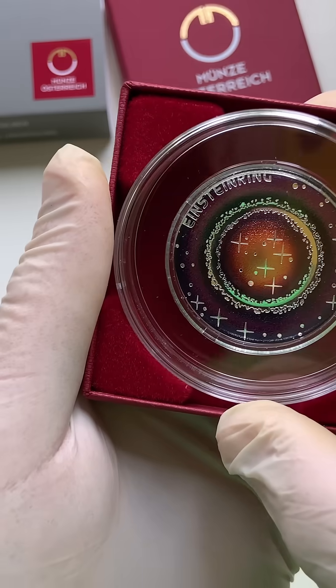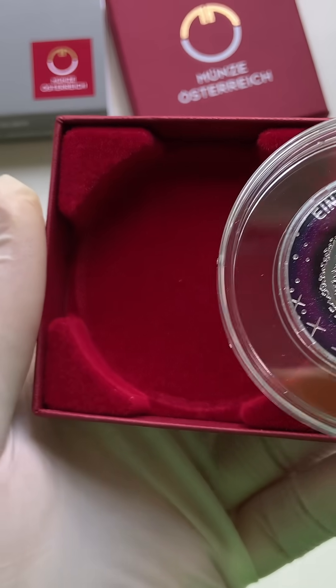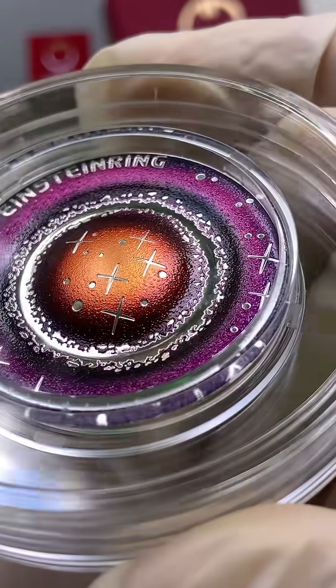On the obverse, you'll find a visualization of gravitational distortion forming a wave that rises upward and creates an Einstein ring. At the center of the design is a symbolic image of a galaxy cluster acting as a gravitational lens.